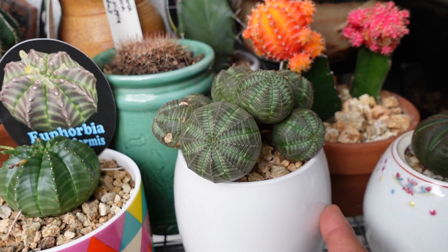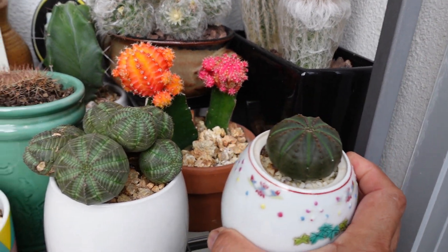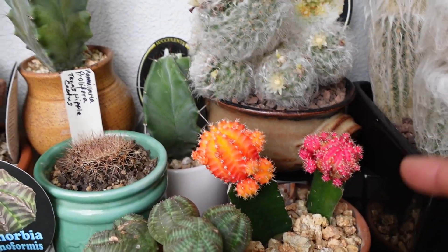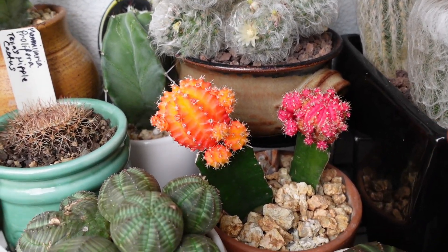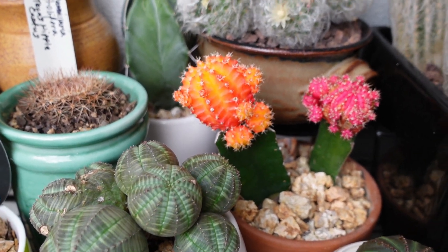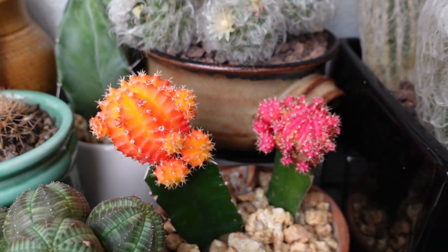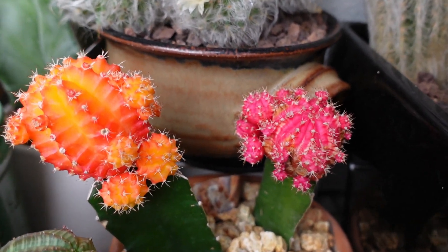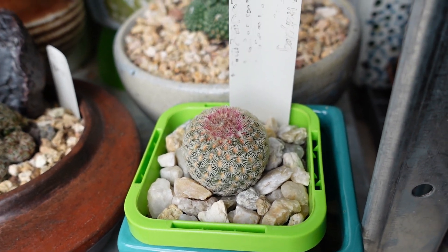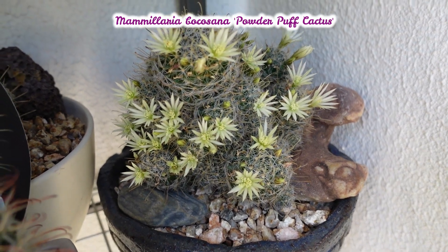I can't remember if that's the original pot or if I repotted it. This one — look, Wilson's getting bigger! And this one — look how gorgeous that is. I've got a few of them inside that I need to take outside. I want to put them all in one big pot of fantasy cactus or moon cactus. Yay, hello! Look at you, you're coloring up as well — hello beautiful!